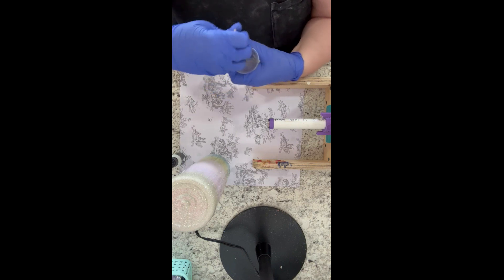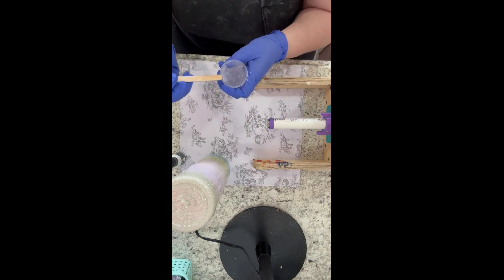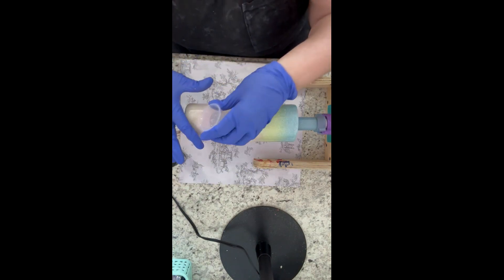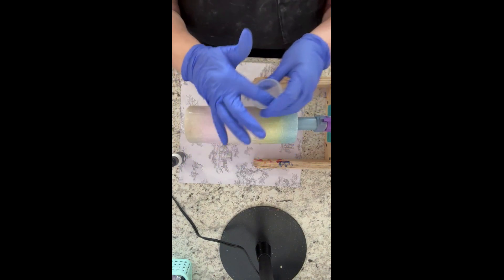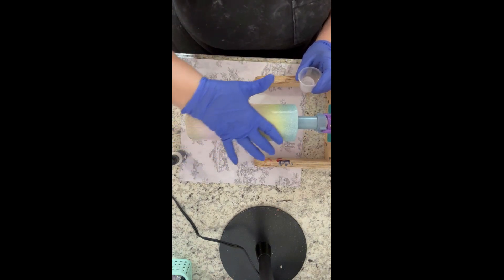I'm going to seal it with Rustoleum 2X glossy clear — you can also use a matte spray. Then I went ahead and put two coats of epoxy on that cup, sanded it down, and sprayed it again with the 91% rubbing alcohol. Then I put it back on my turner when I was done.